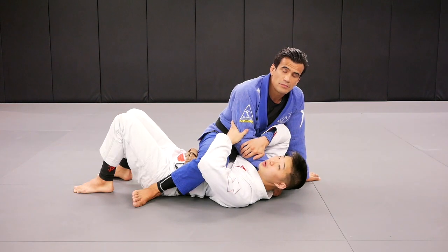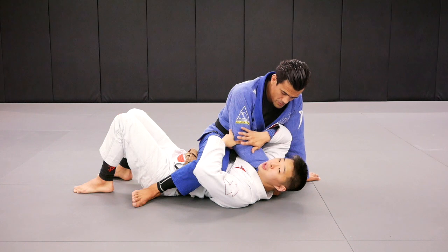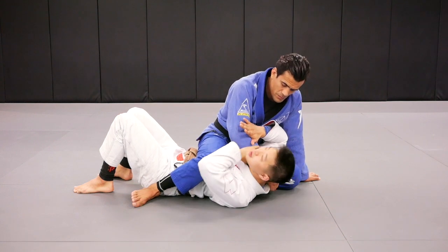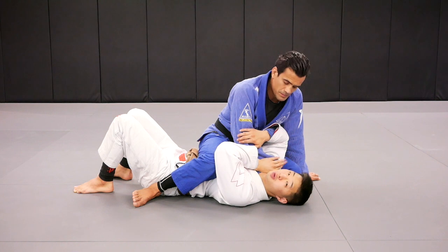So here from the mount position, one of the key things that you have to worry about is this arm right here — this hand inside my collar. Obviously we can't get cross-choked at this point, we have to try to survive somehow. So just to give myself a little bit of help, I want to line my opponent's wrist with my own thumb right here so that I have some space to breathe.